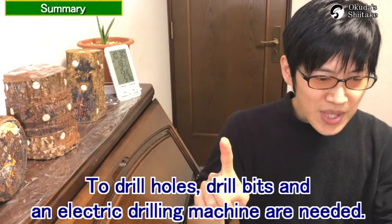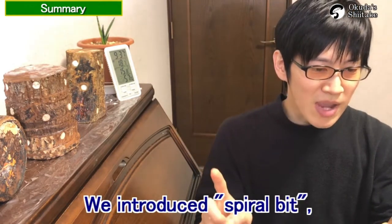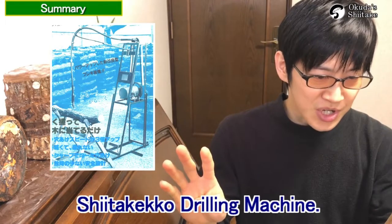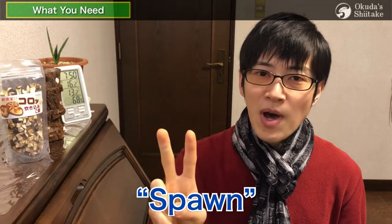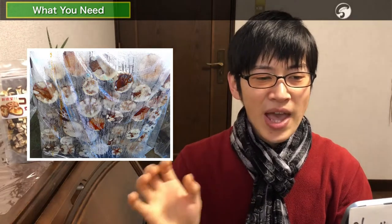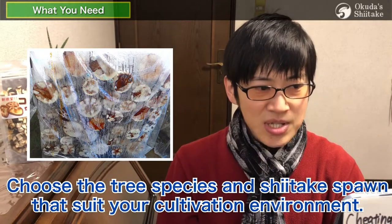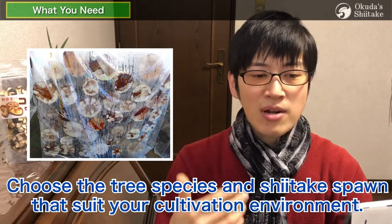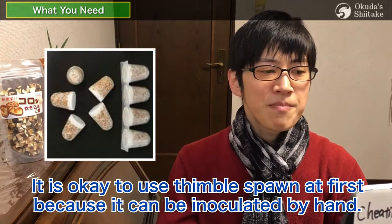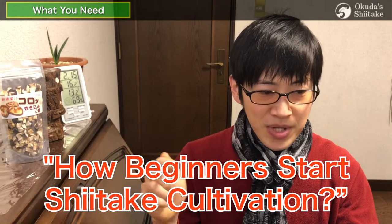To drill holes, a drill bit and electric drilling machine are needed. We introduce a spiral bit with stopper, a shiitake drilling machine (available only in Japan), and a shiitakeku drilling machine. The first things you need are logs, spawn, spawn sealant, and drill bits. The most important of them is logs — the mother of shiitake mushrooms — and spawn, which are the children. These two have their own characteristics, so choose the tree species and shiitake spawn that suit your cultivation environment. We think it is okay to use thimble spawn at first because it can be inoculated by hand.